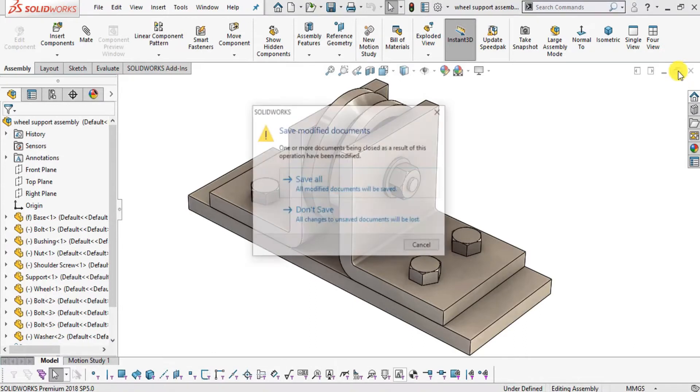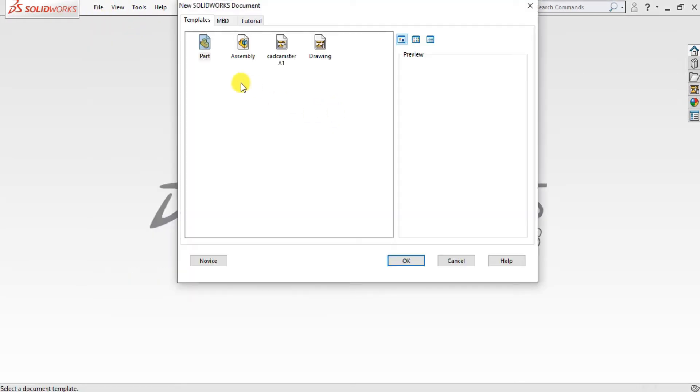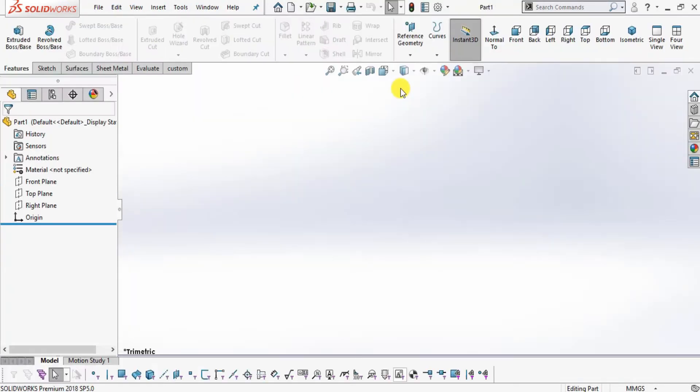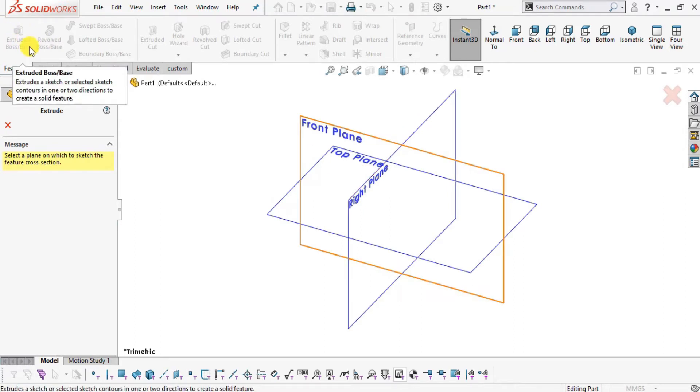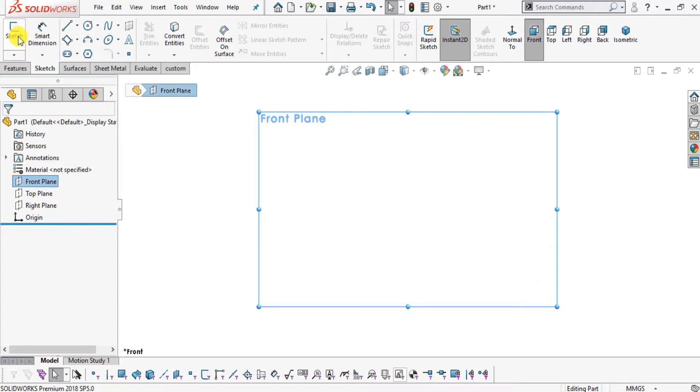First I will exit the assembly mode. Select File > New > Part, click OK. Change the background to plain white and select the millimeter gram second system. You can select the front plane to sketch, or directly select Extrude Boss Base. Since it is applied to a 2D sketch, it will first ask for a plane, then after sketching and exiting it will ask for the extrude distance.